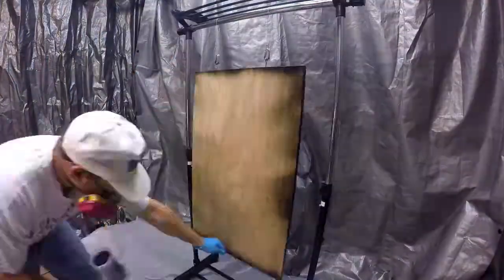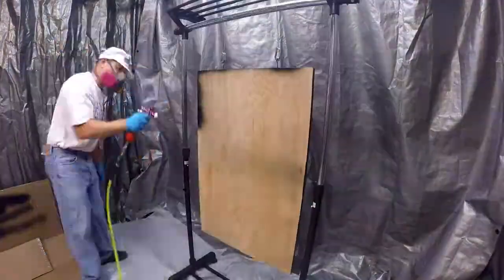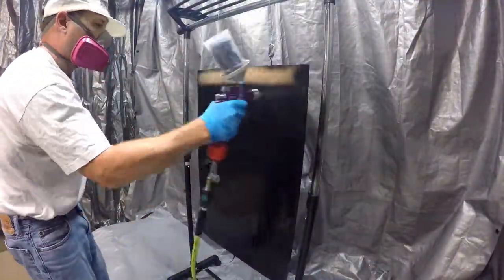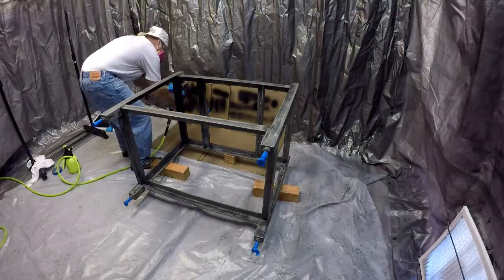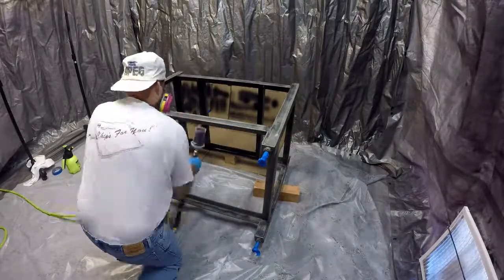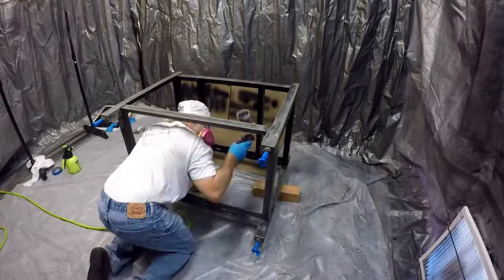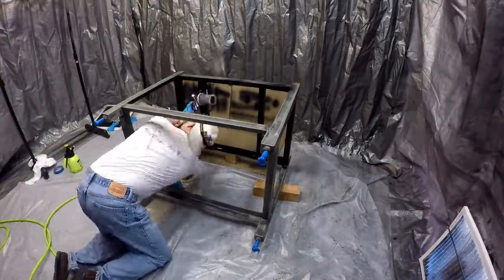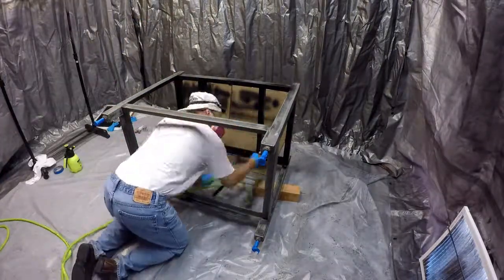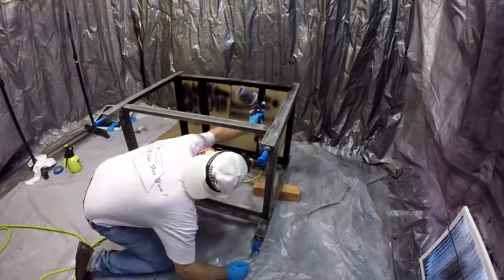I painted the shelf I built to hold the tool storage cabinet. The stand was a little more challenging — I started by painting the underside and then flipped it upright to get the top and sides. The paint I used was Rust-Oleum and it sprayed really well. To spray the paint, I used a DeVilbiss SRI spot gun with a two horsepower compressor.